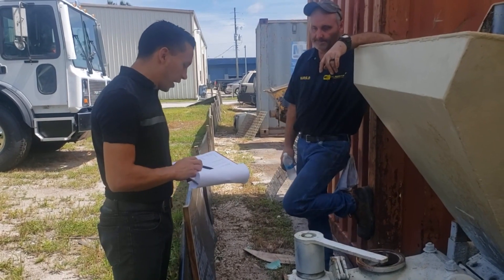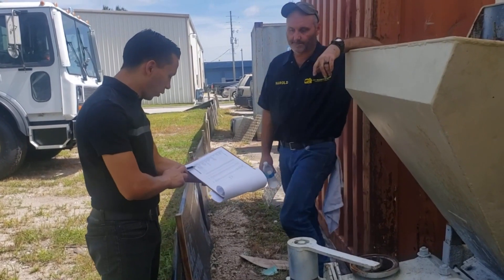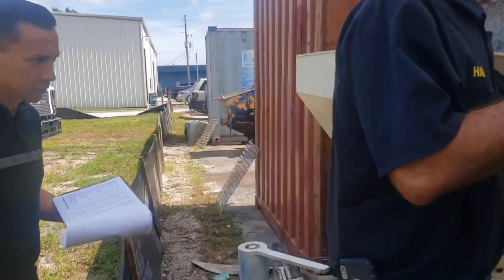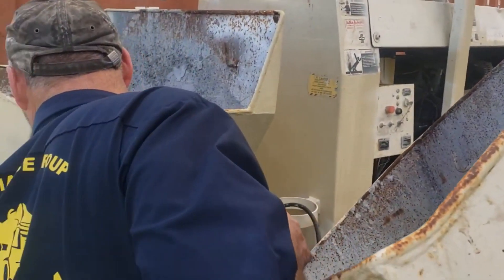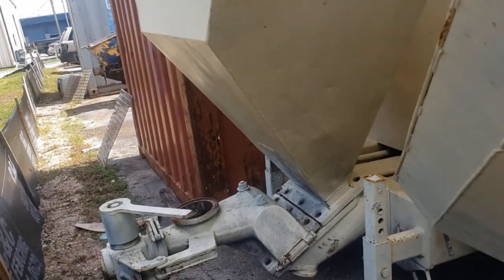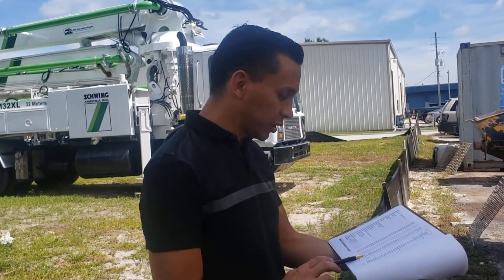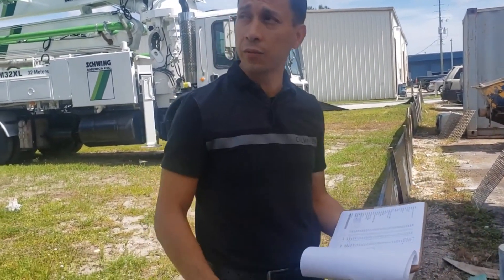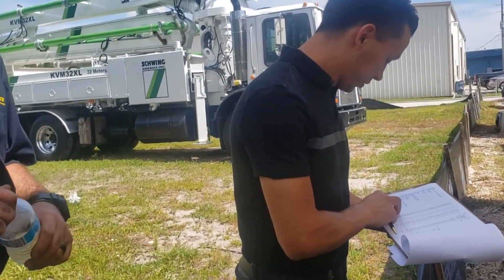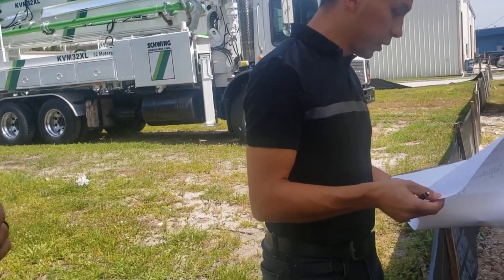Then we have the air system — this whole section right here — that would be the air con, the gauge, the regulator, all the stuff that leads to the air compensation system. This is all this piece over here. Then we got the material cylinders — one material cylinder alone is $3,795.